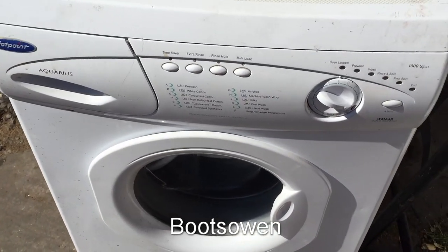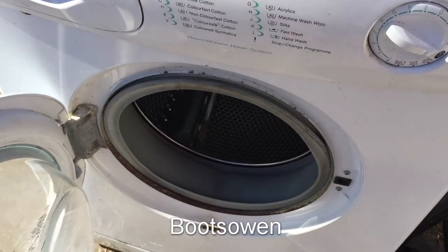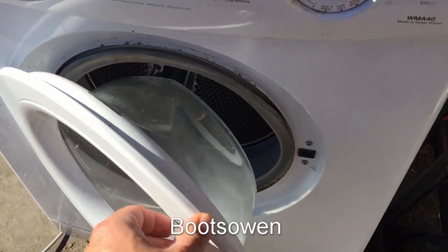Hey there, this is Boots Owen here. This is a Hotpoint Aquarius WMA40, one that I made a video on before. I found it on the street about a week ago.